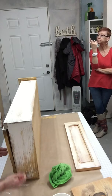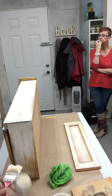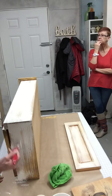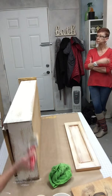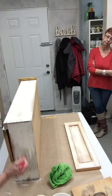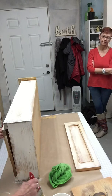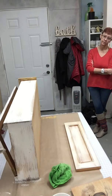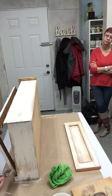So you can buy it by the gallon, or by the eight ounce or the quart, and it goes a long way, it really does. But there are so many different techniques and finishes you can end up with using the same product. And we've got glazes which you can put over this to tone it down, antique it, change colors.